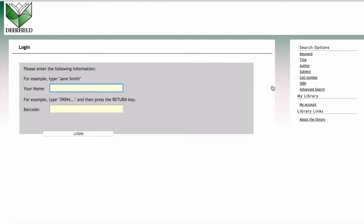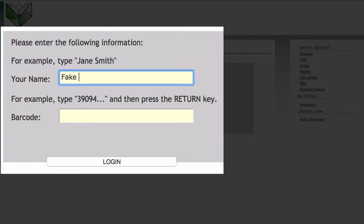You'll then be prompted to put in your name and 14-digit library card number. Type them in and click Login.